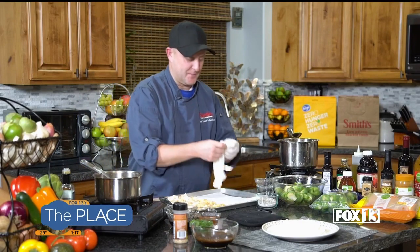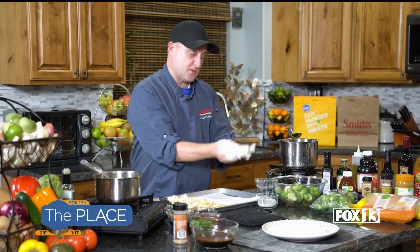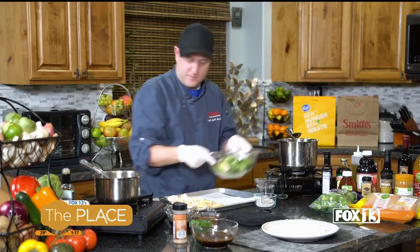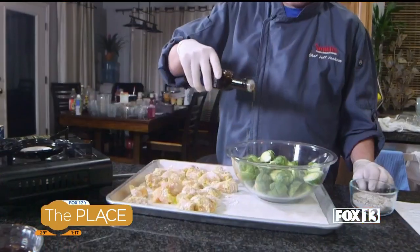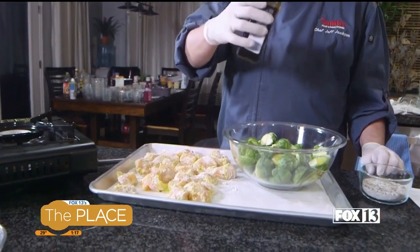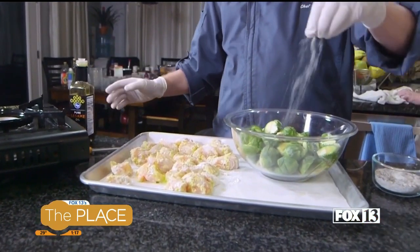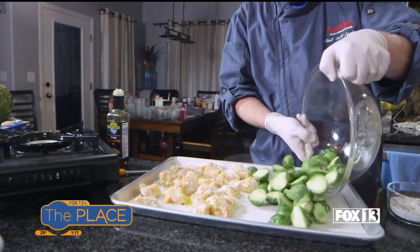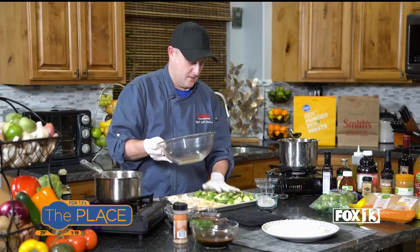Brussels sprouts next. I've halved and trimmed them, and then I'm going to give them some sesame oil, some salt and pepper, and give them a stir. Then they go on the pan. My oven is preheated to 475, so it's a hot oven.